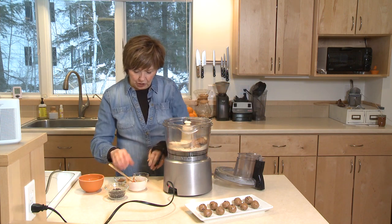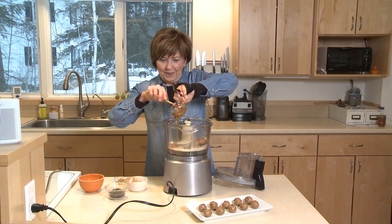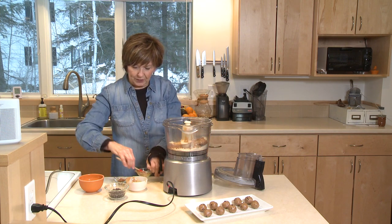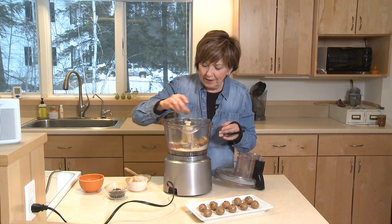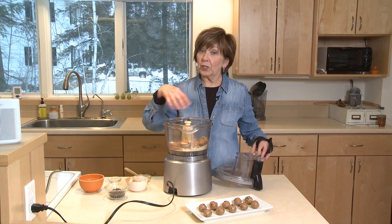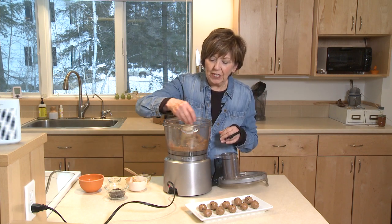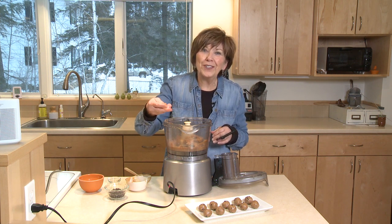And then I'm going to add a couple tablespoons of honey for just a little bit of sweetness. You can see I'm just putting it all together, and I'll mix it up once I get these few ingredients into my food processor. And I'm going to put in one teaspoon of cinnamon. It's ready to process. The texture you're going after when you mix it up is just really nice and smooth — almost like cookie dough. It holds together really well.